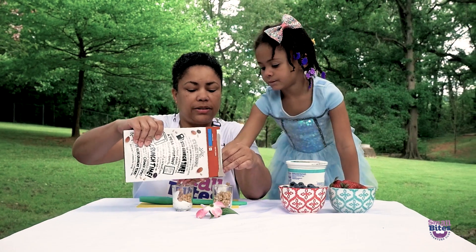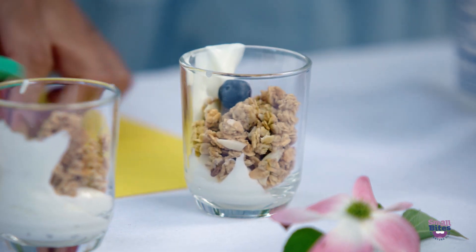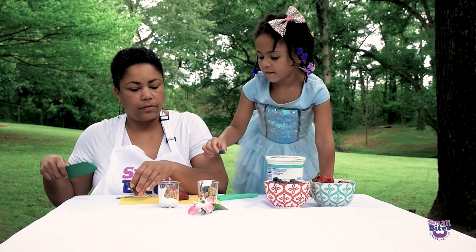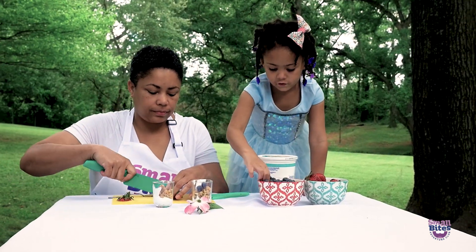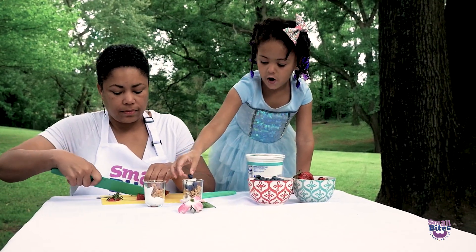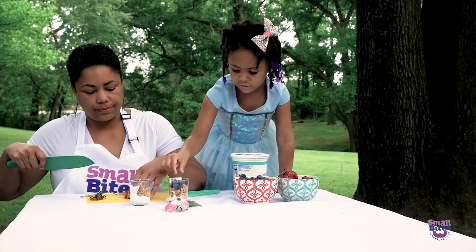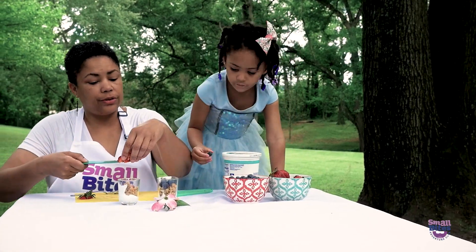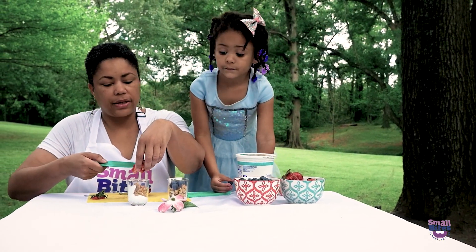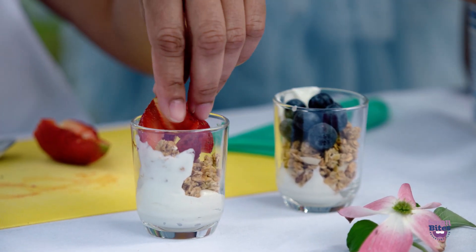Can you put some blueberries on top? And I'll cut up a strawberry, too. How many blueberries can you put in there? You want to do three or five? Four. That's three. Four. Five. Six. That's enough. Let's put six in the other cup, too. Or do you want to do strawberries in this one and blueberries in that one? Blueberries. So we'll put some strawberries in this one and blueberries in that one.